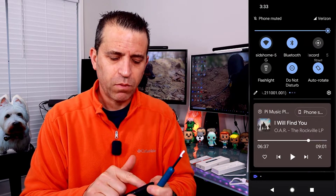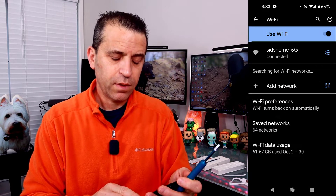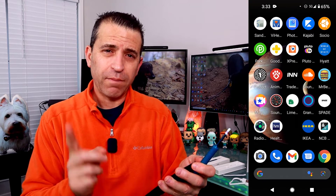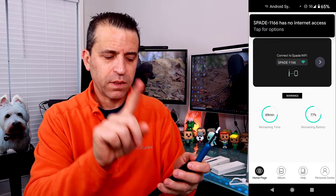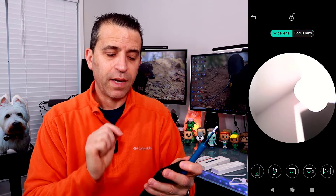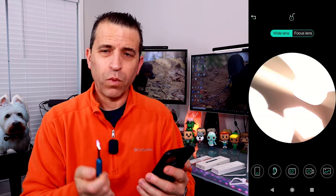To connect, hold down the power button until the light comes on. Then go to your phone's WiFi settings — it's going to use WiFi. Look for the Spade network; you should see it pop up. I can see 'Spade 1166' — I'll click on that. It says connected with no internet, and then I go into the app. The other way is to open the app first and it will prompt you to connect to the WiFi.